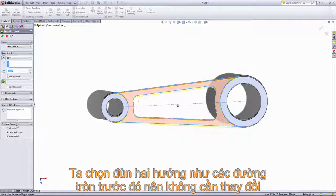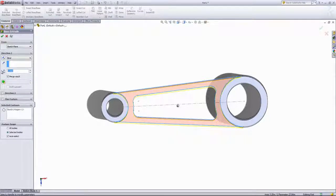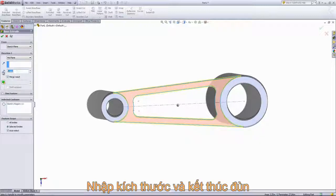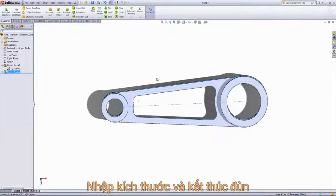You'll notice there's a feature scope where you can merge with all bodies or just selected bodies. In this case it auto-selects both cylinders so we don't need to change anything. We're once again going to use a mid-plane end condition and choose a half inch as the depth, then exit the extrusion.